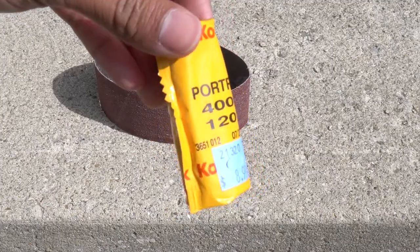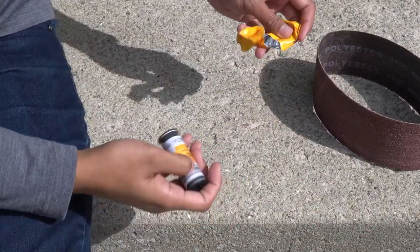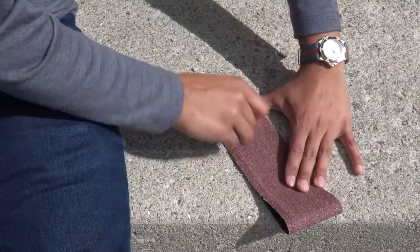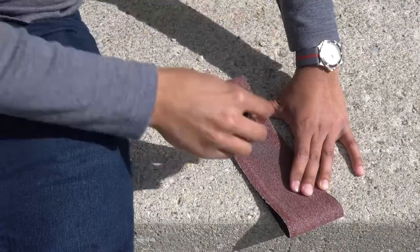First things first, you're gonna need some 120 film and some really tough sandpaper — this right here is 60 grit. You can use 100 grit, that's fine, but you definitely want it to be tough. Unwrap that roll — don't throw your plastic on the ground, be good to the environment. Now start grinding away flatly, and I'll show you what it looks like after it's done.